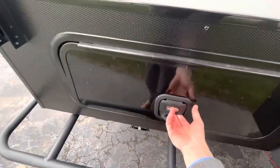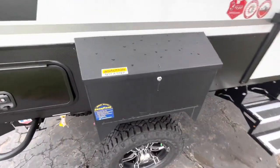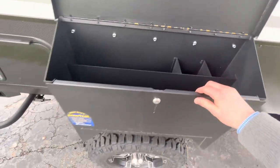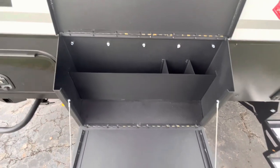Right here you're going to have your pass-through storage under there, and that goes all the way through. The wheel well actually flips up as another compartment. You fold down this, and right here you're going to set your blackstone stove burner for some outside cooking.